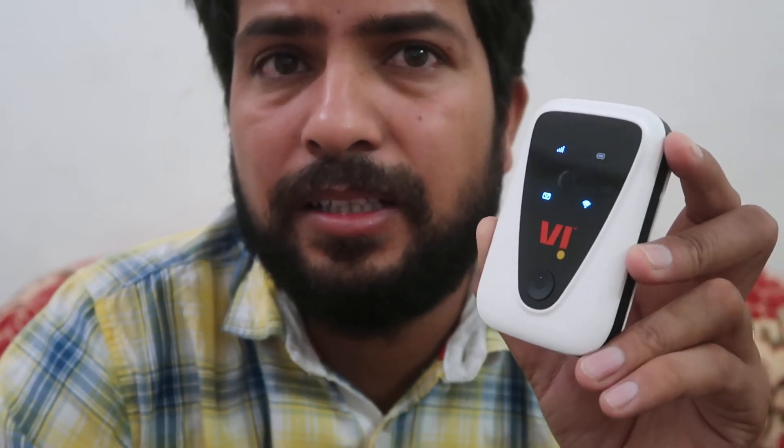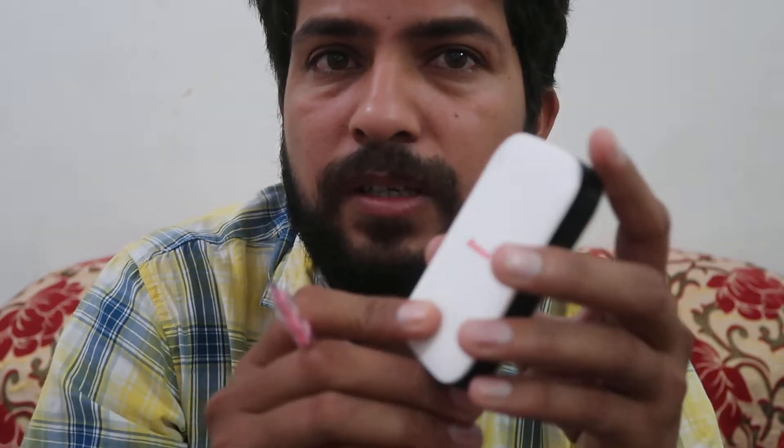Many times we forget the Wi-Fi password or the device stops working, and we think we should reset it. I'm Goki from How To Doer. Today we're going to help you with that. Please like the video and subscribe to the channel.